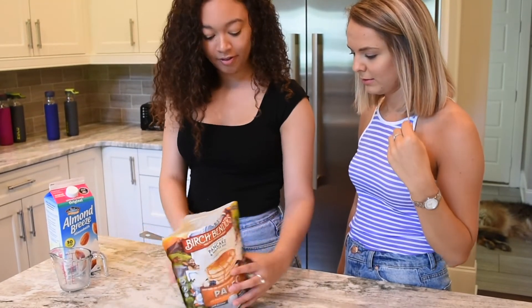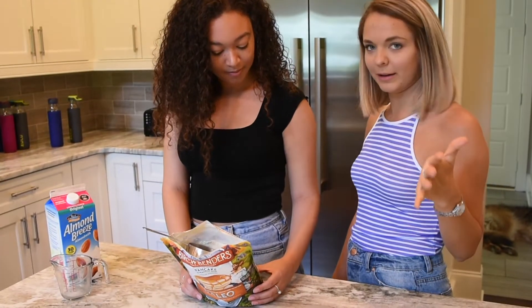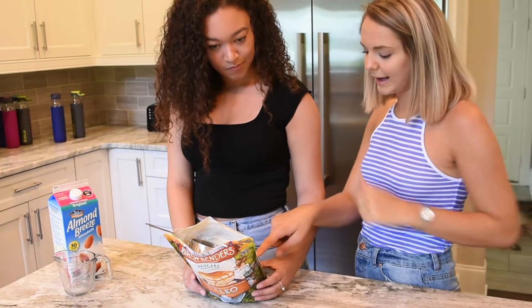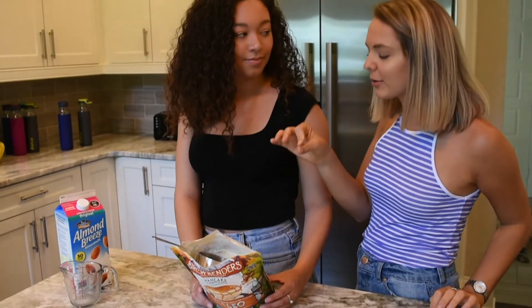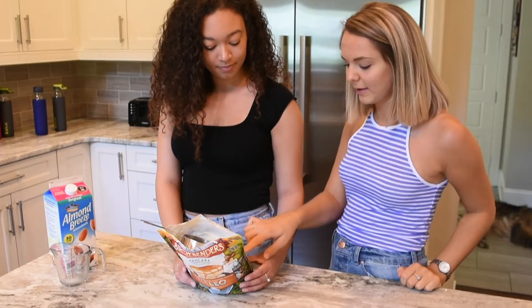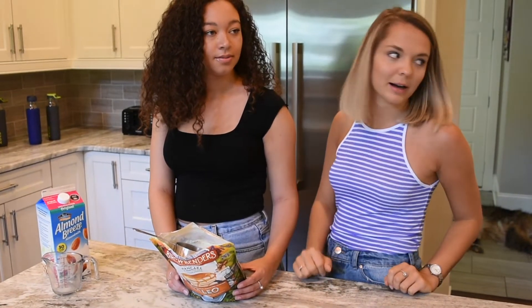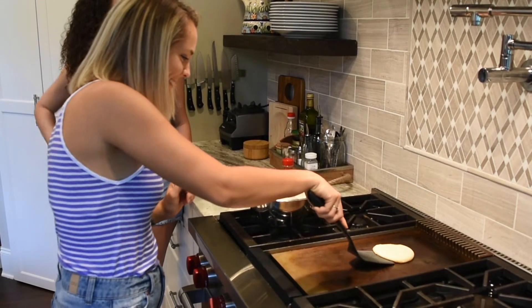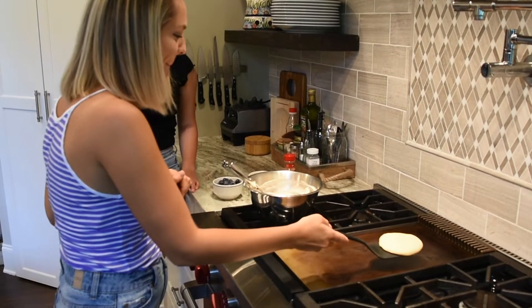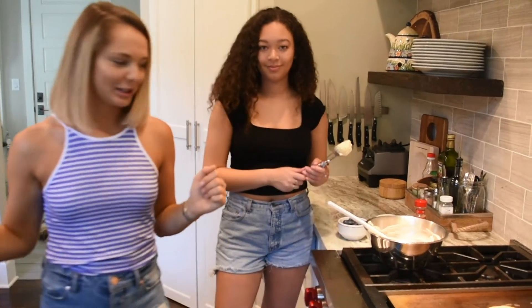This says grain free but I see almonds in the ingredients — they use that a lot. Basically a lot of paleo things use cassava starch, coconut flour, and almond flour as substitutes for regular flour. The leavening in here is basically like baking soda which will make it rise.